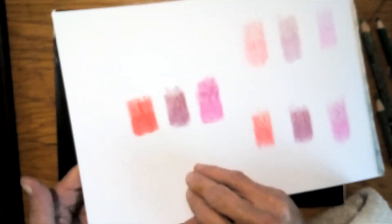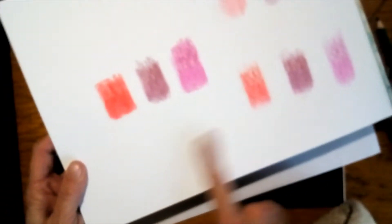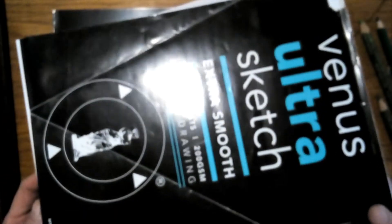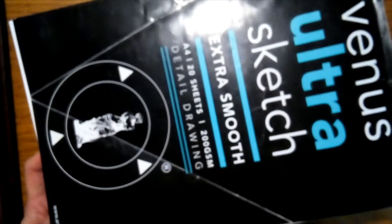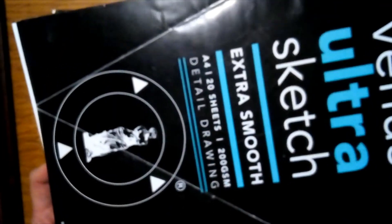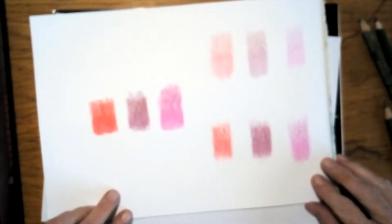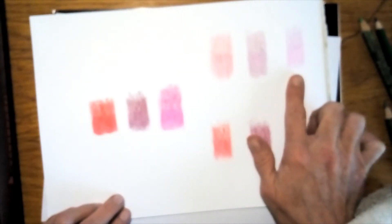I've got cotton buds and nail polish remover. I've already tried this on a pretty thick sketch paper with a smooth finish — it's a 200 gram paper, so it's pretty thick and extra smooth.